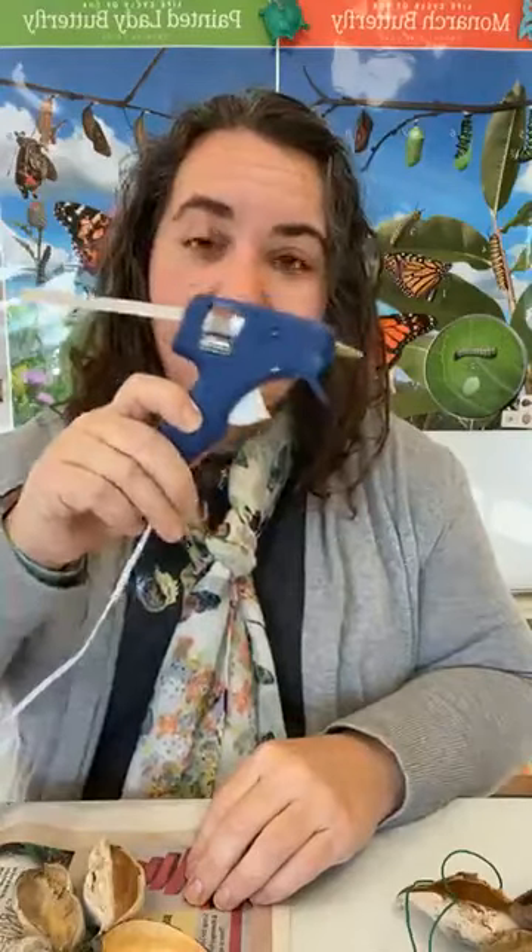You need milkweed pods — five of them because we're going to make a star shape today, but you can use four and make a flower shape too. You want ones that are a tiny bit skinny; the rounder ones don't fit together well. You're also going to need a little hot glue gun and glue sticks, and some sort of string or twine to use as a hanger.